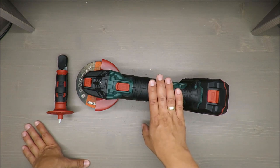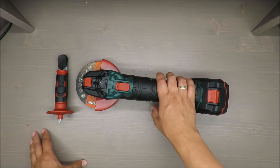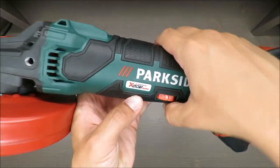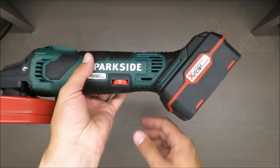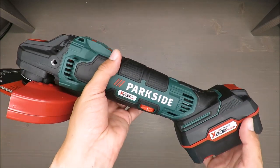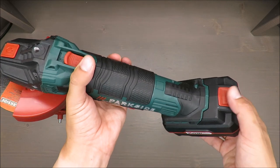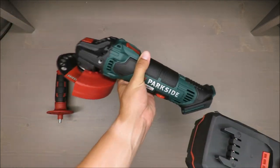It's 12 volts — it's part of the 12-volt family, as you may see. That means you can exchange batteries between all other cordless electric tools from Parkside. But there is something special about this particular model.